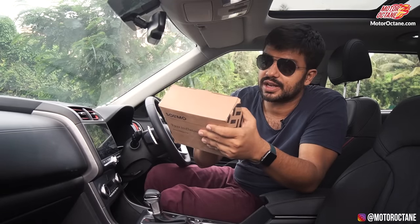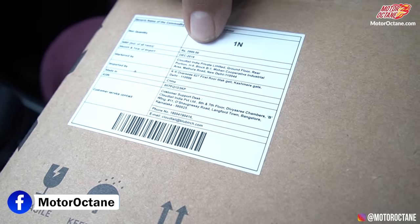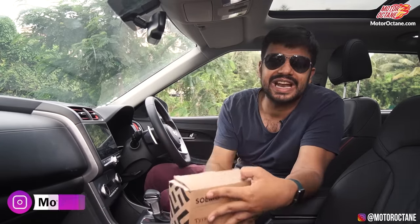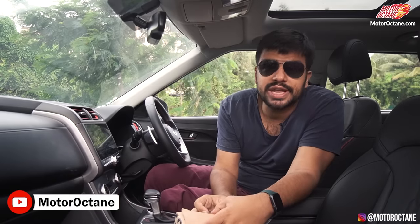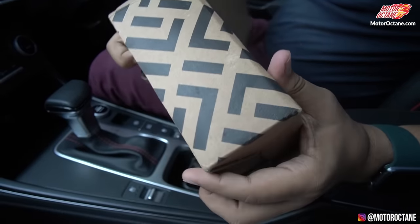The details on it are not much more. The MRP is written on it as 3,000 rupees, but it's about 1,600 rupees on Amazon right now. It is imported by some company — so it's imported, it's not made locally. If you think it's made in India, then it's not made in India, because it's clearly written that it is imported by somebody.